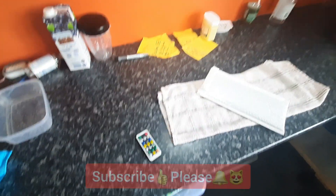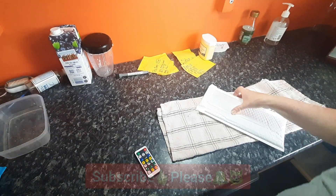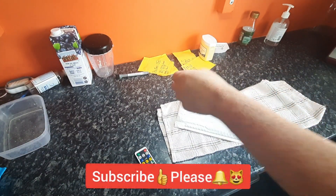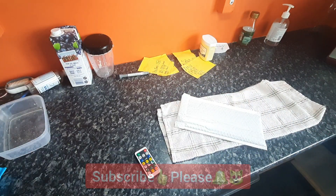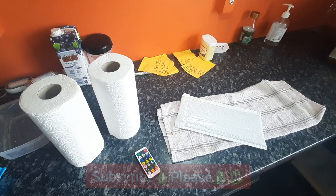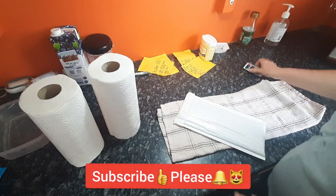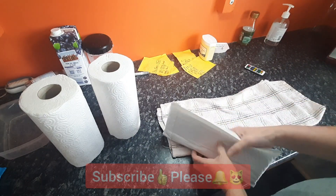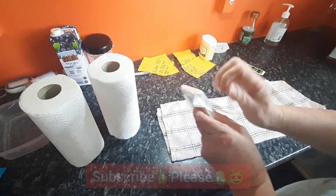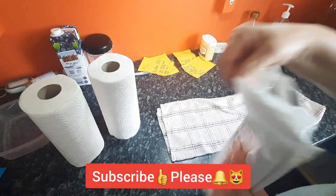Hey folks, welcome back to the channel! This is all about keeping the kitchen organized and tidy so I can have access to things I need, like kitchen roll. So I bought a kitchen roll holder from Amazon — link down below. Now let's get this bad boy open. It came in a pack of two.